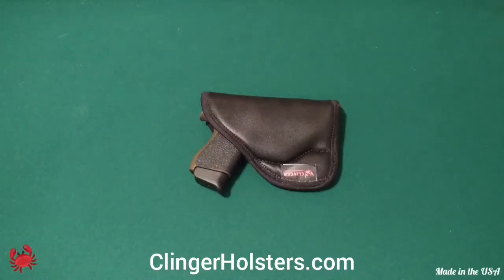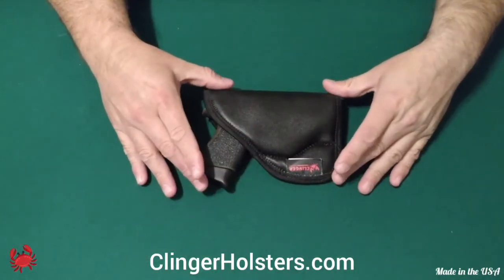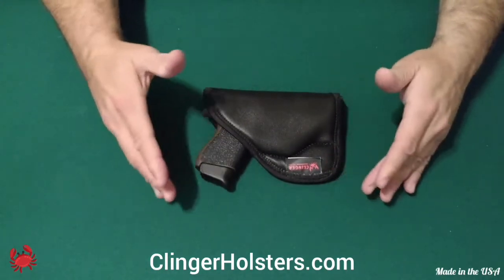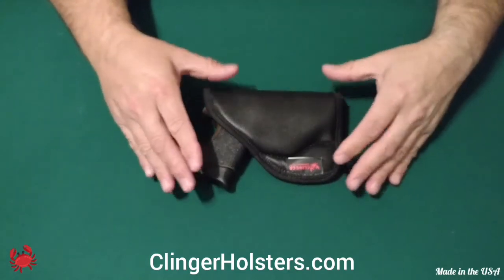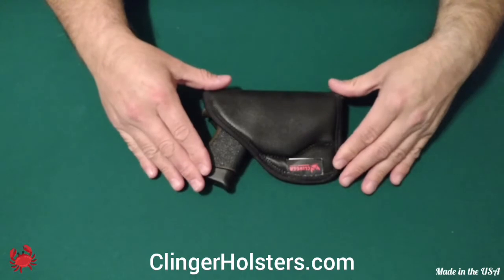Hi, how's it going? Today I'm going to be doing a follow-up review on the Klinger Holsters Comfort Kling Holster. I've been carrying this holster for about three, four weeks now, and I'm going to tell you my opinion about it — what I think was good about it and what I think was not so good about it.